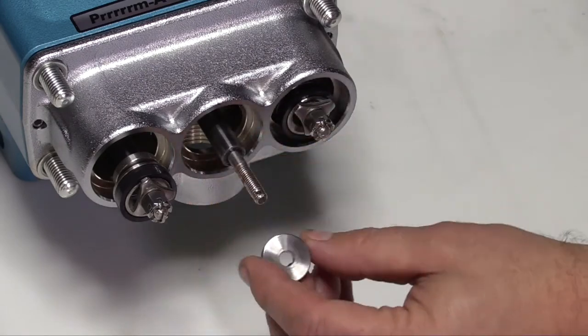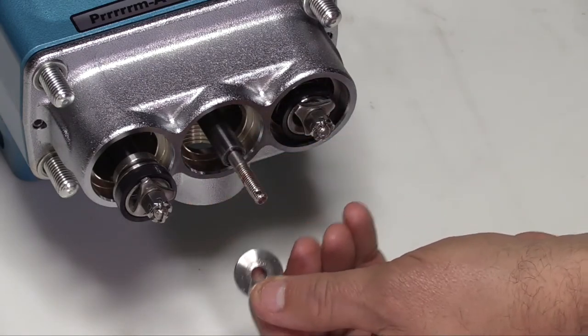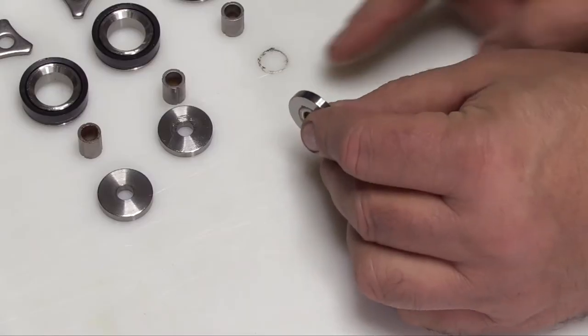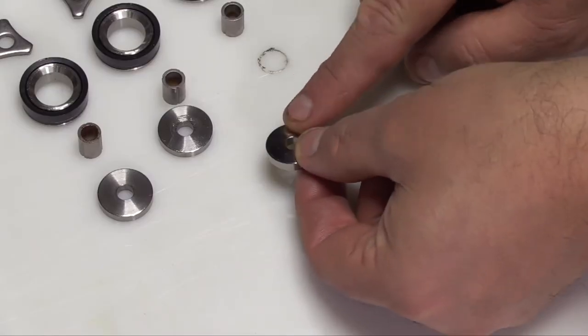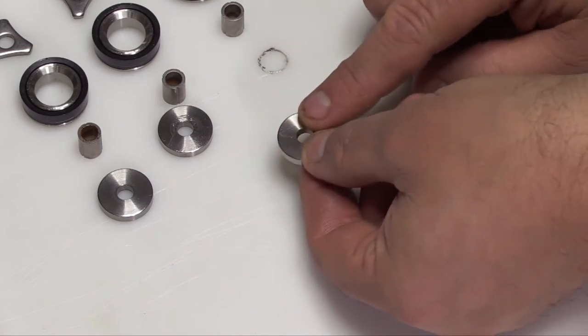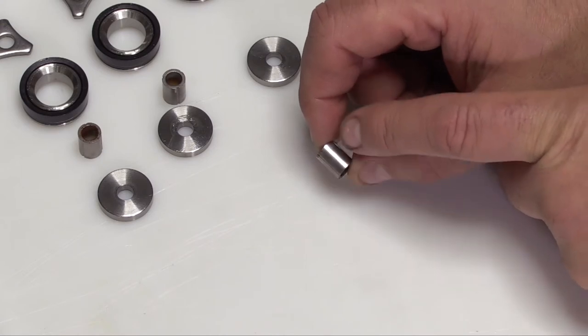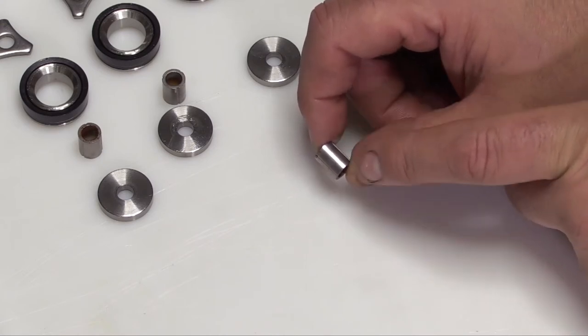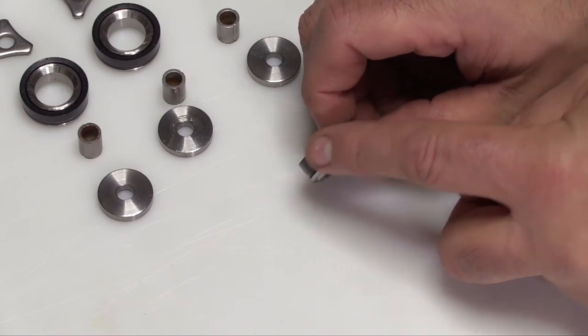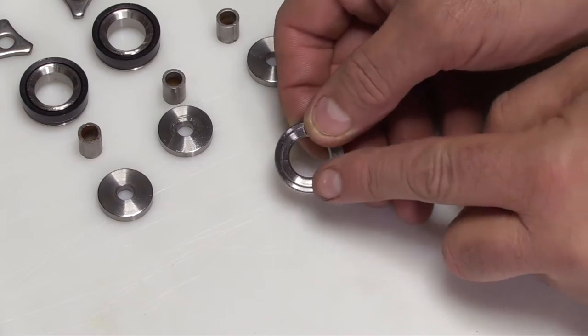Inspect the inlet valves for wear, pitting, grooves, or any other damage. The inlet valve can be used on either side, so make sure that the side that fits next to the piston cup assembly is smooth. Inspect the piston spacer for excessive wear or damage. Inspect the piston cup for wear, cracking, tearing, or separation from the piston.